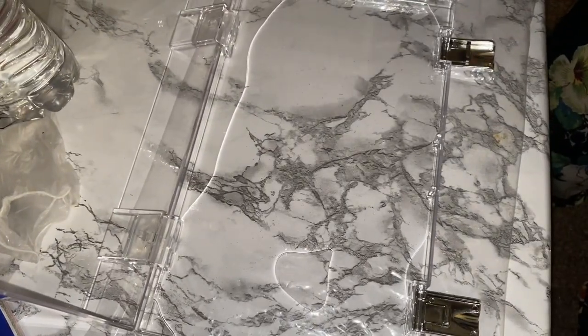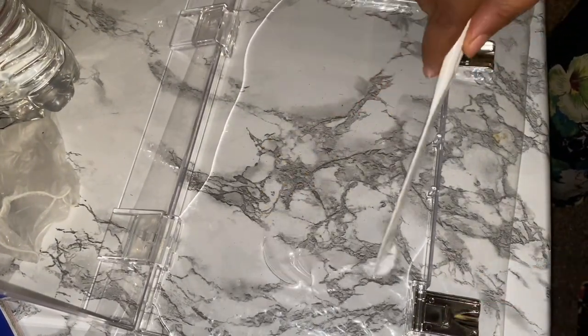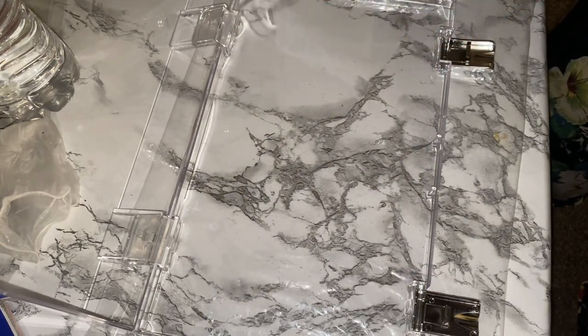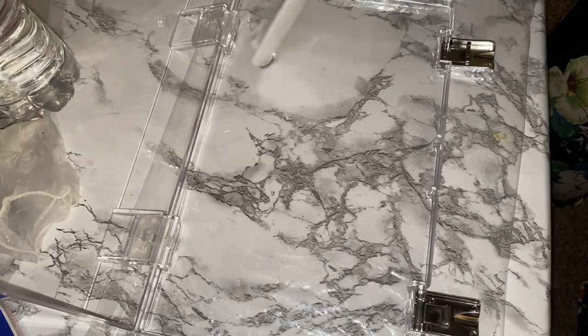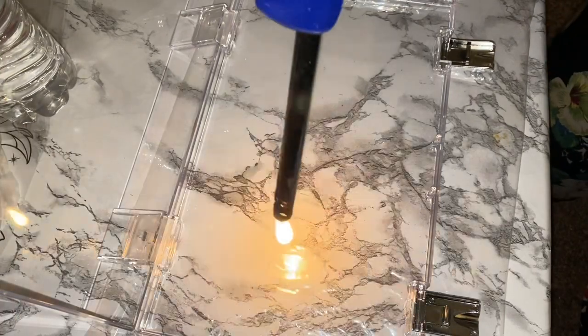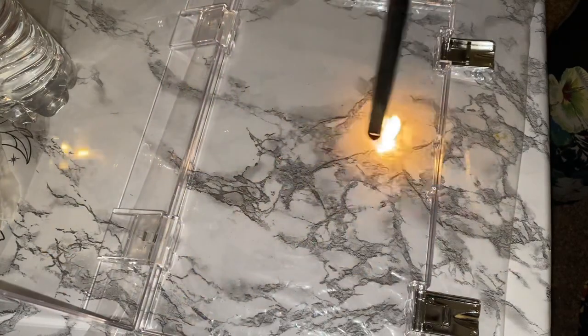As always I mixed up my resin off camera, and now I'm just pouring in a little bit of resin and spreading it all around. Going over it with my lighter to get rid of any little tiny bubbles — there are a couple of tiny bubbles in there.